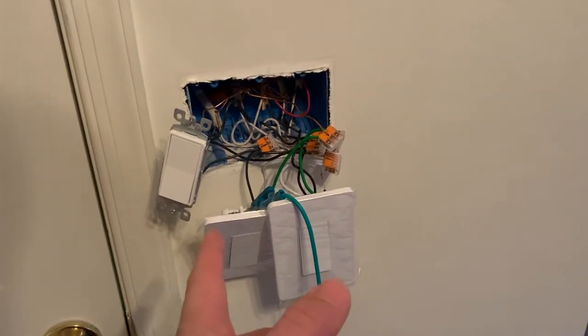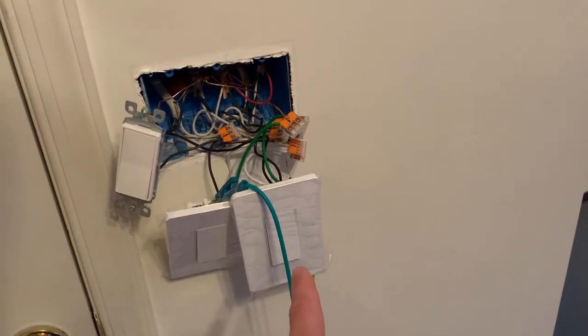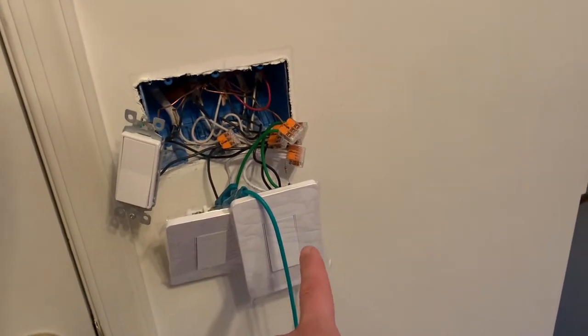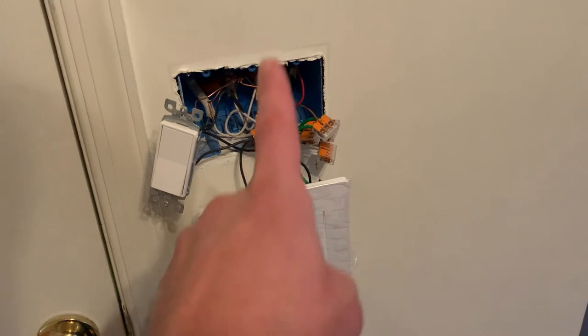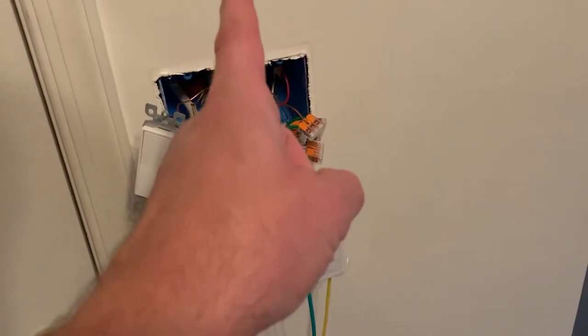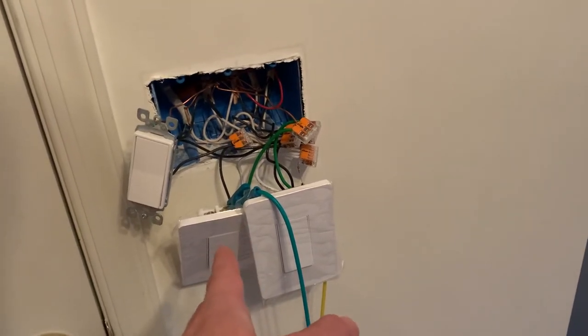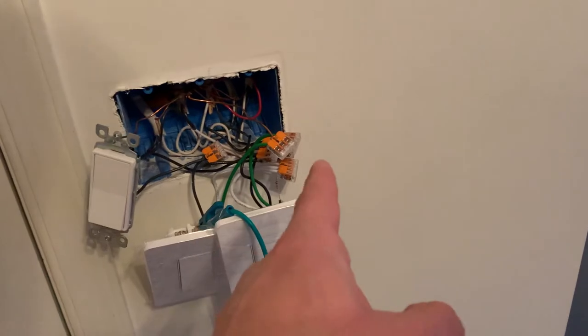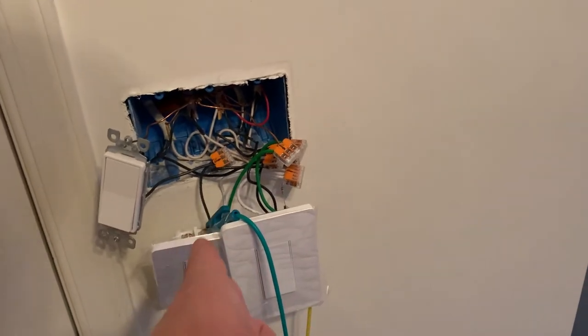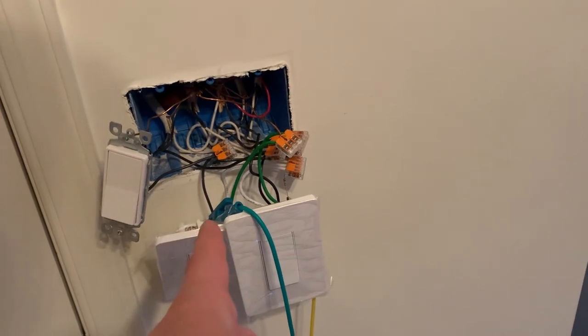Running into an issue today though. So they have three circuits here. One I don't need a smart switch on. One is the overhead light in this room — I want a smart switch on it. The middle gang in this box was for a fan that's no longer used. So the center switch, I actually don't have connected to any load at all. The neutrals are connected and the hot is connected, but there was nothing connected to either of the traveler screws on the top.